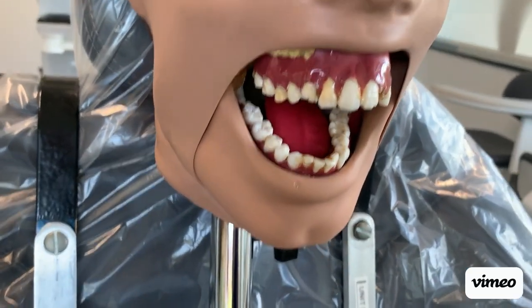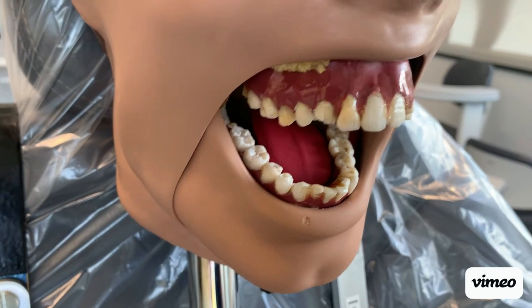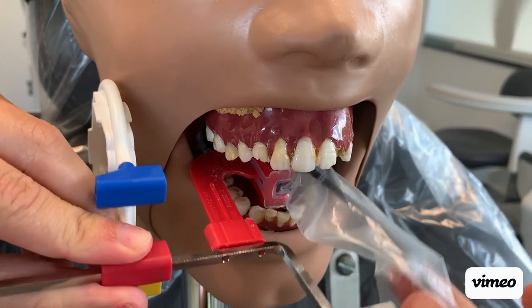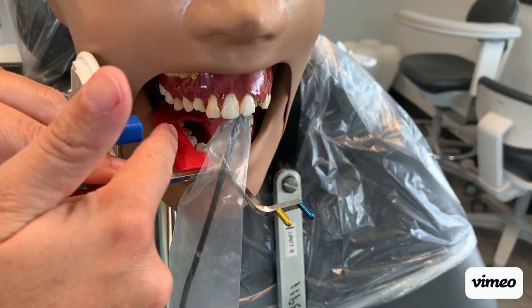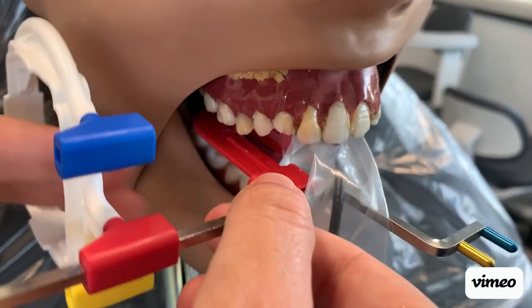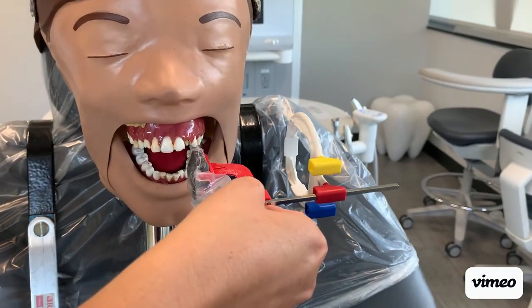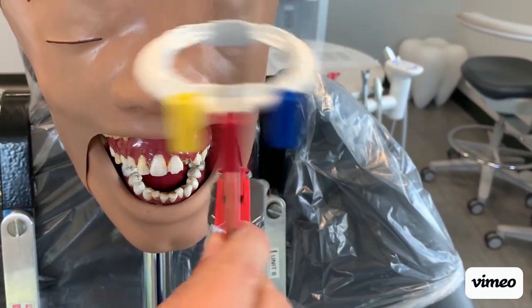For your bite wing images, we'll start with the molar. Slide the receptor into the patient's mouth — just like with your periapicals, you'll have the cord and bar coming out of the mouth, and then your ring. When you go to the other side, all you have to do is flip it. You do not have to change any of your setup — it works the same for all four bite wings, you just flip.